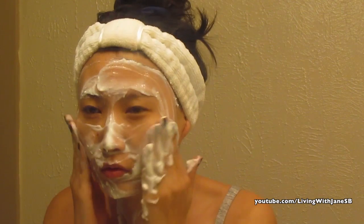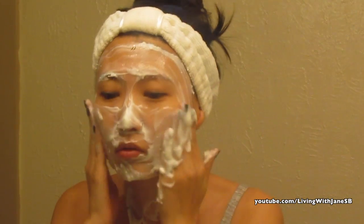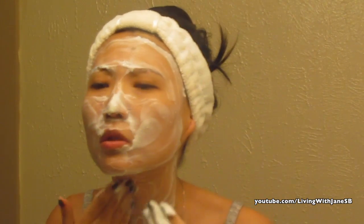Hi guys, welcome back to my channel. I forgot to film an intro for this video, so I apologize for that. In this video I'm going to show you how to make a face wash at home using tea tree oil.